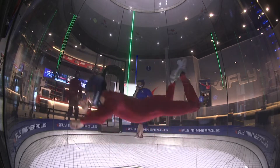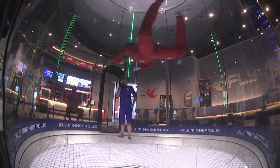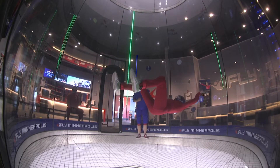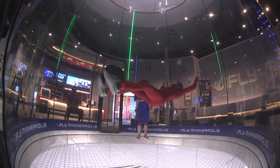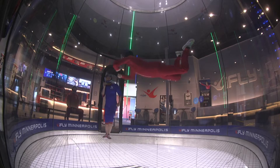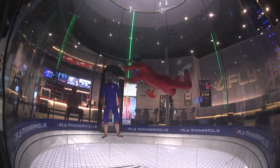Going up still too low — she's telling me to get up higher. Gotta get that altitude. Still flopping, not pointing my arms to the wall well enough.